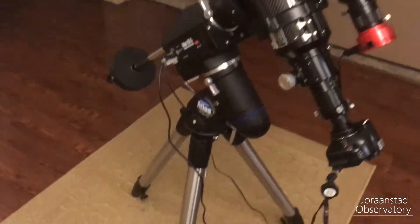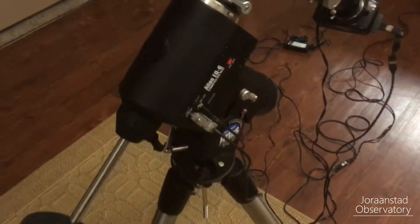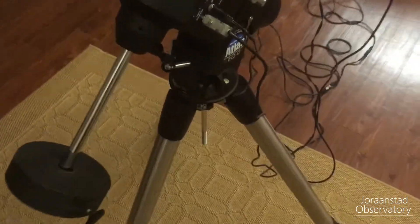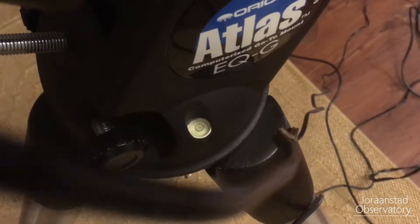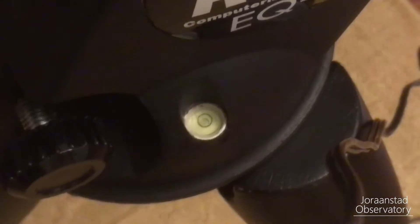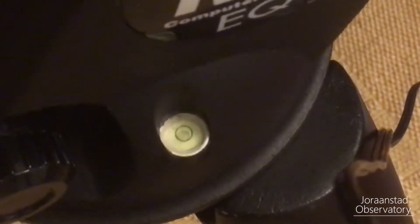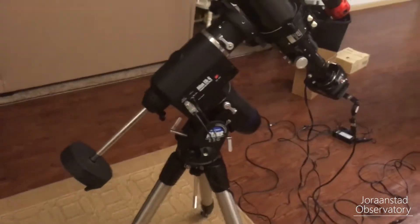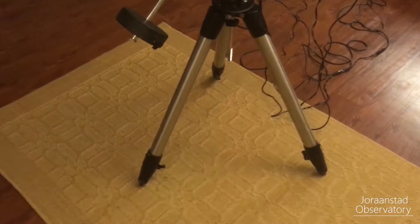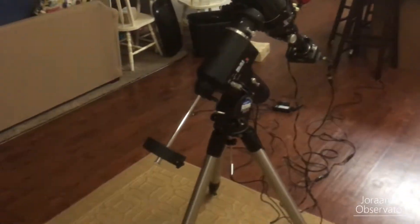The first thing you want to do is make sure that your mount is properly flat on the ground. The way to do that with most equatorial mounts is a little bubble indicator — you have a little bubble in some liquid and you want to center that bubble on the black circle on your specific mount. Make sure your mount is perfectly flat; you don't want to be setting up on rocks or uneven ground.